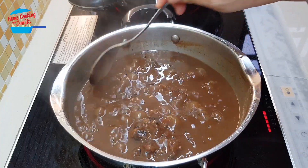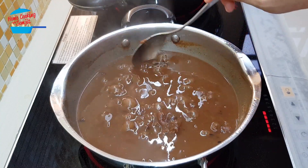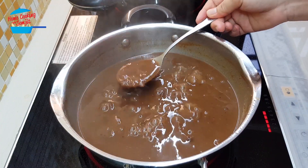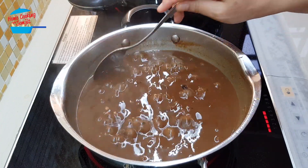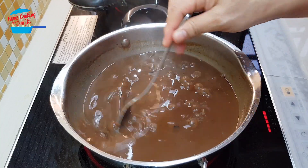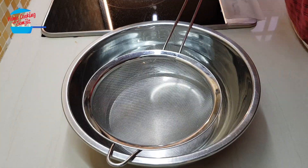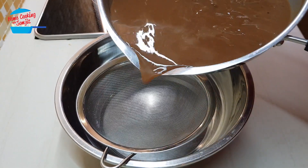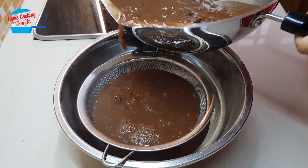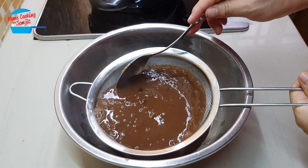We want to continue to boil until the tamarind seed has dropped off from the tamarind pulp. We need to make it slightly watery because once it cools down it might be slightly thicker. So it is okay now — we can strain it, just pour it over the strainer. You can strain it right away or you can wait until it cools down first.